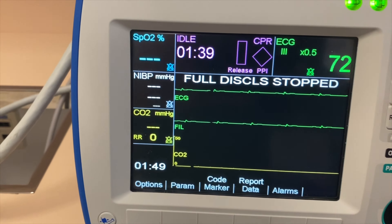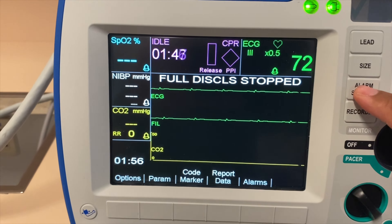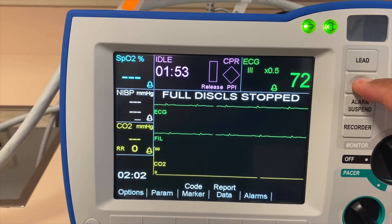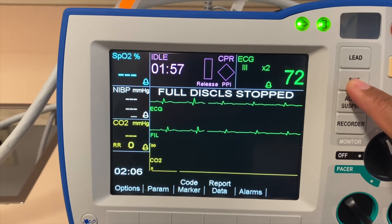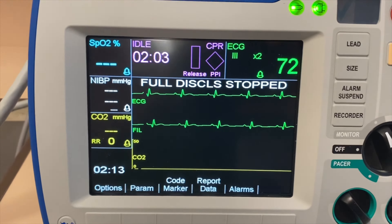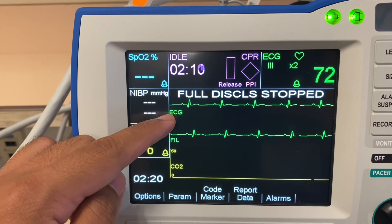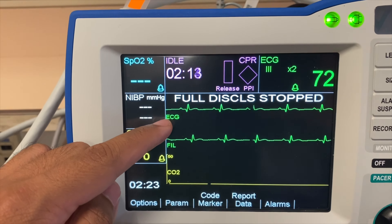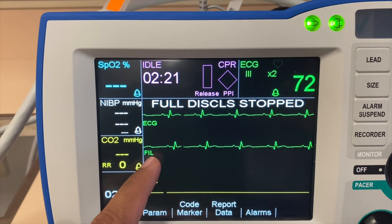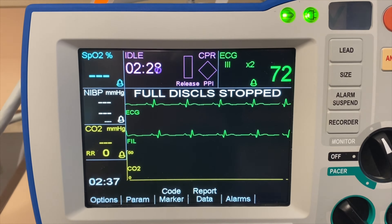Note that right now the alarms are suspended, as shown by the bells having an X mark. Now I have turned the alarm on. If I want to increase the size of the display, I can do that as well. One good feature of this Zoll defibrillator is that this ECG gets affected with a lot of movement, especially when you're doing CPR — that's where all your artifact is going to show. In this filter area, this will actually let you see the underlying rhythm; it filters everything out, including all those artifacts. That's a good feature of this machine.